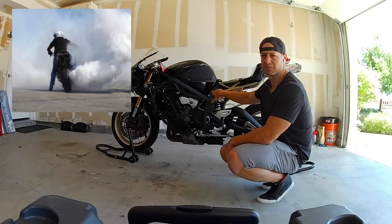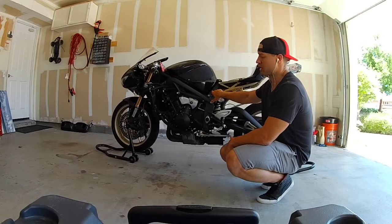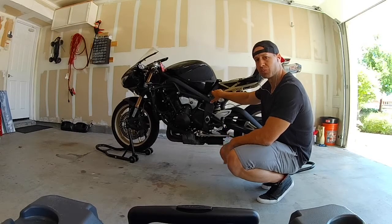I popped the tank, pulled up the airbox, and put some new plugs in because I was hoping it was just a plug or something like that. So it's got new plugs now. It ran a little better but was still blowing white smoke. So we're going to start a bigger project.